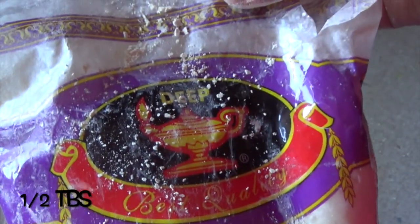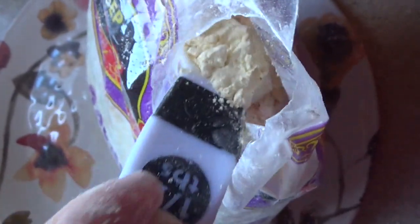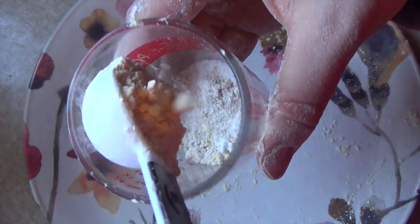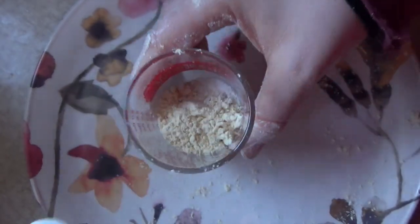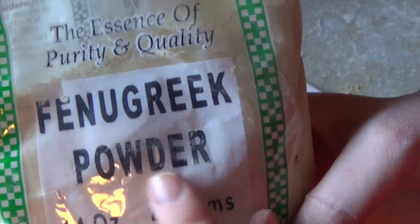Besan, also known as chickpea flour, is well known in India in their skincare — people use it in facial masks and it helps to take off extra sebum on your skin. Fenugreek powder is anti-aging because it contains B3, which can help to heal damaged skin and promote new cell growth.